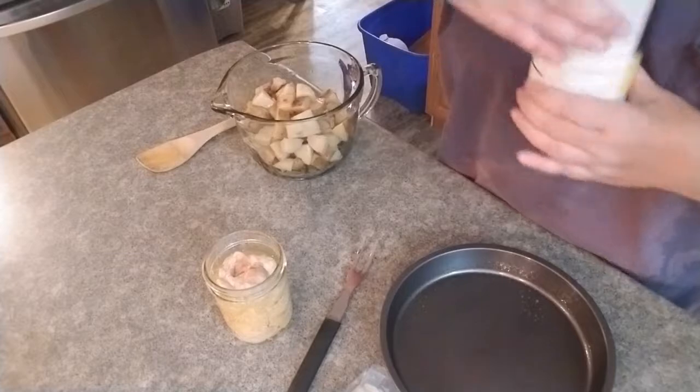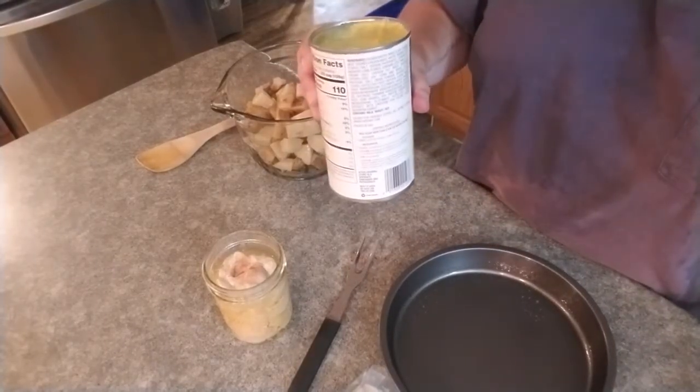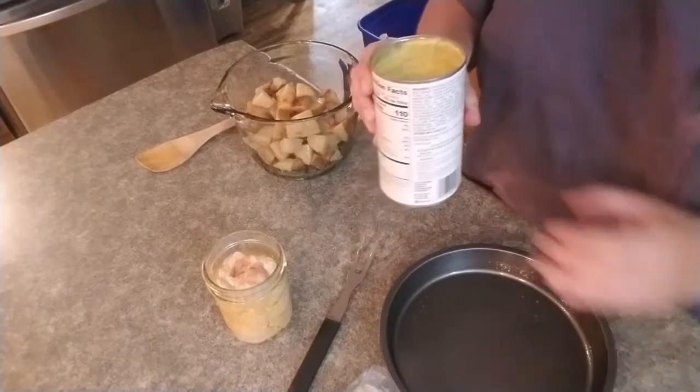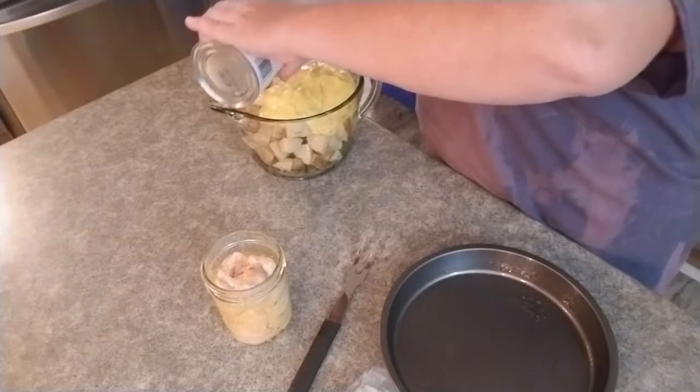The recipe called for a couple small cans of cream of chicken soup, but I happen to have one large one. So we're going to put that in there with a cooking spoon.